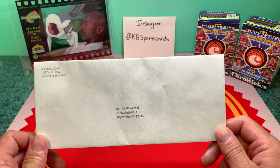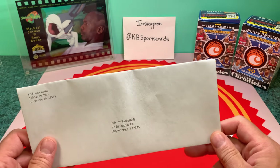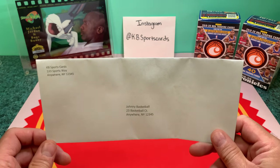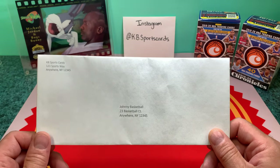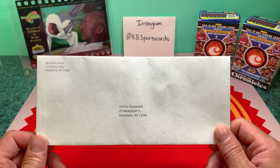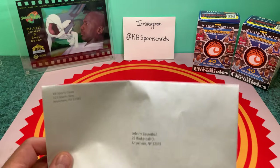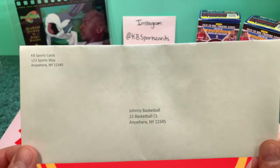What I'm going to show you tonight is the process of how I ship one card — lower end, because I'm not going to ship a higher-end card this way. There's too much on the line for me and for the buyer. I've had pretty good success with doing it at the economy level.